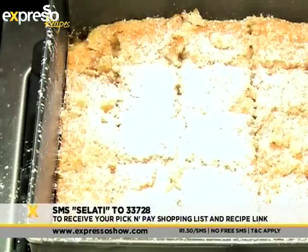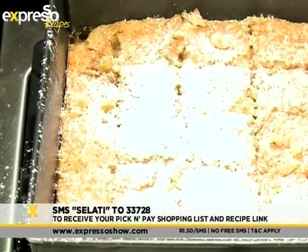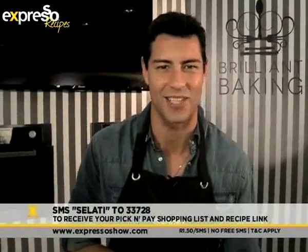Of course, if you want the recipe, all you need to do is SMS the keyword 'Salati' to 33728. We'll send the Pick n Pay-based shopping list together with a link to the recipe to your phone, so you can make your own beautiful, delicious Herzogie slices.